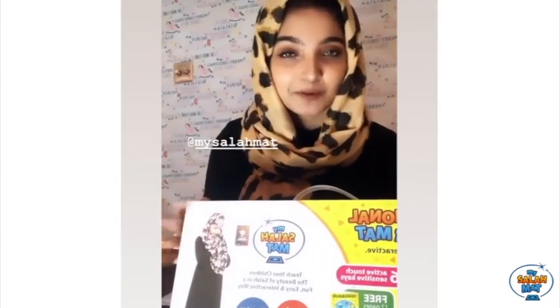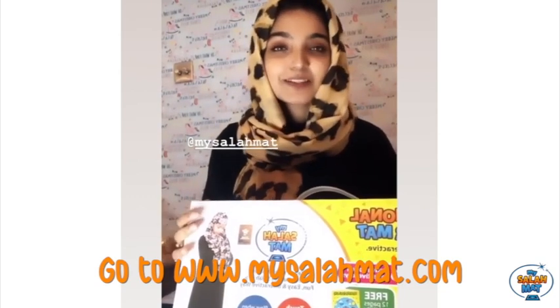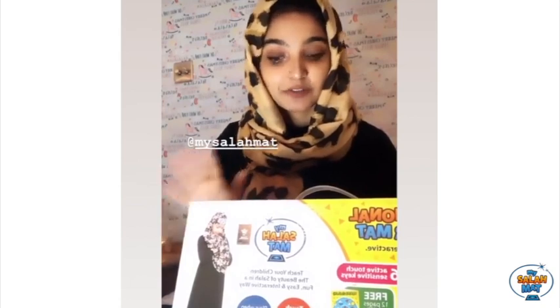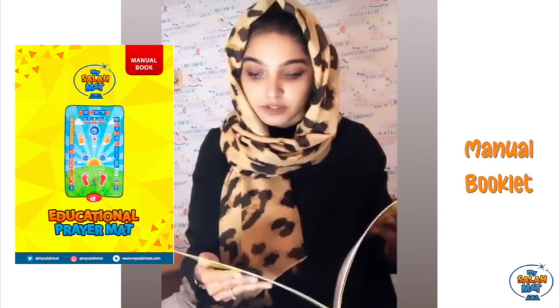I was really fortunate enough to collaborate with this brand, and they have worldwide shipping so you guys don't have to worry about where you are from. I'm going to go ahead and open this package for you guys and show you the features. It comes with a manual that explains what it's all about, all the features, and how to use it.